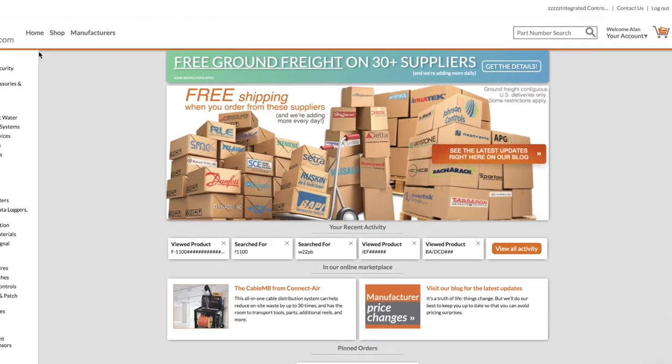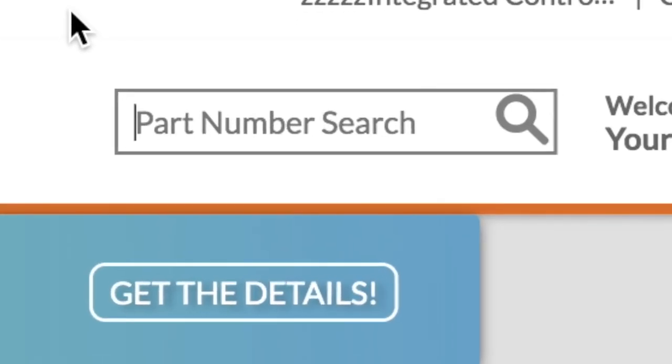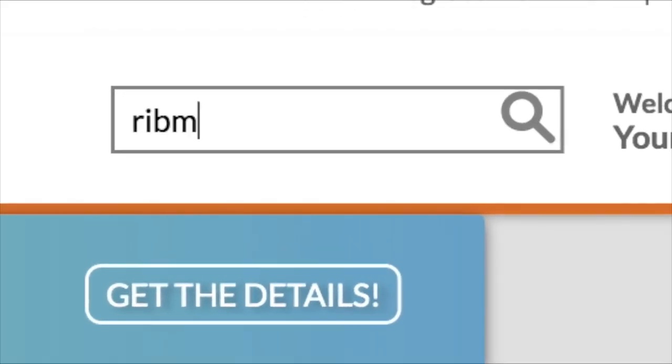To find it on alpscontrols.com, go to the part number search at the top of the page and enter RIBMNWLB-7BC and click search.